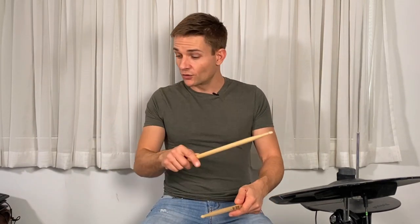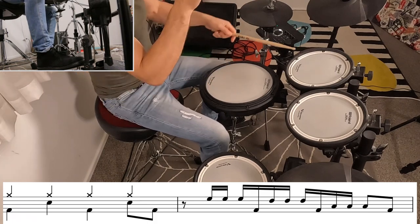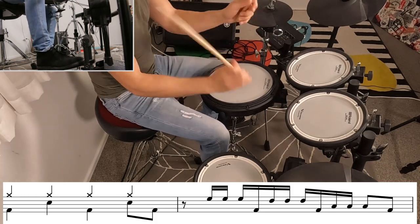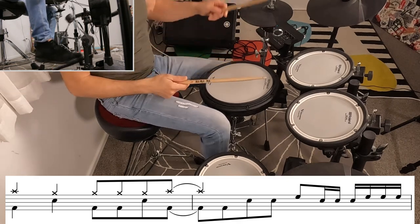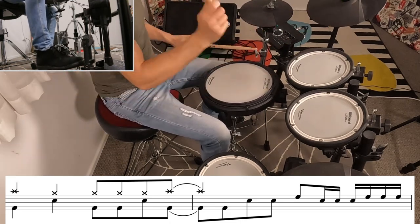Halfway through this verse there's one great fill that goes three on the hands, one on the foot, and just repeats that pattern — but we start on the end of one so it sounds a little bit off-kilter. That is an excellent fill that you should totally steal and add to your own playing. At the end of the verse we have a similar pattern to the first verse but it's just a little bit different in the fill.